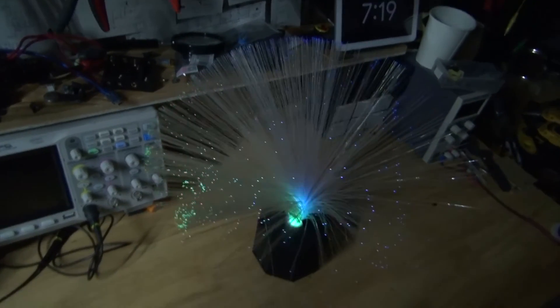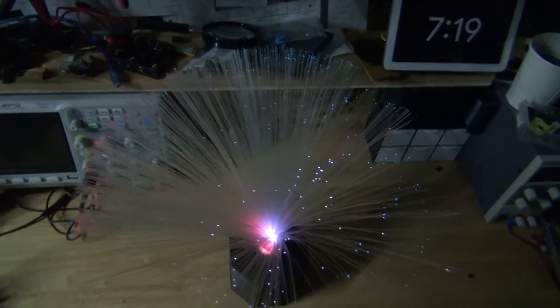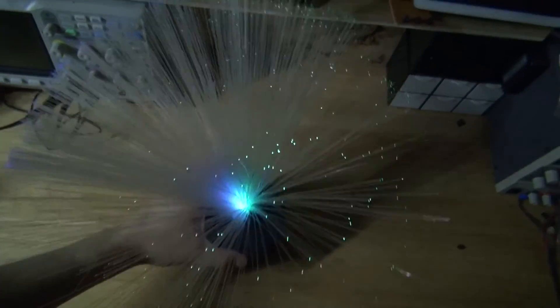And there you have it — now you know how to make your very own fiber optic lamp using WS2812 NeoPixels and an Arduino Nano. Thank you for watching SciTytec. I hope you learned something new, and don't forget to like, subscribe, and click the bell icon to be notified for future SciTytec videos. Till the next tech, goodbye.